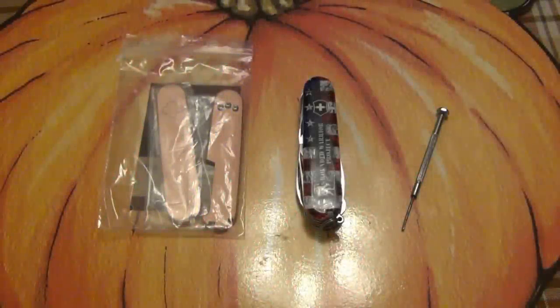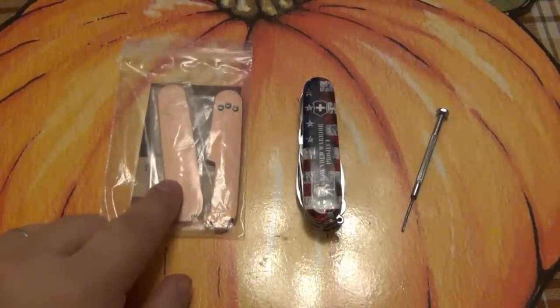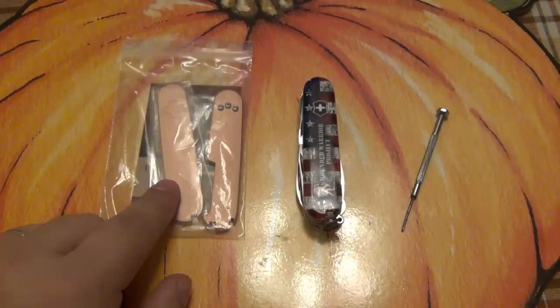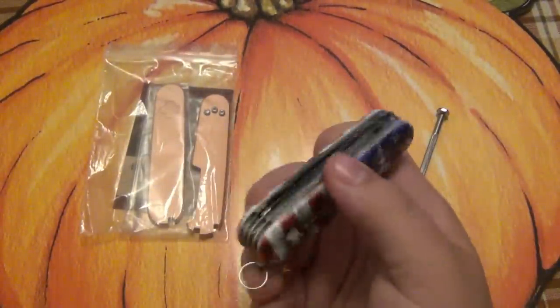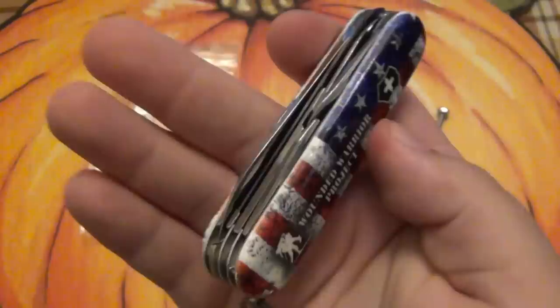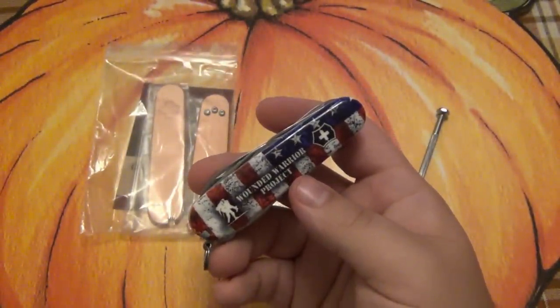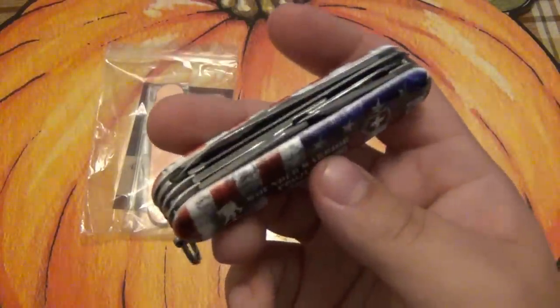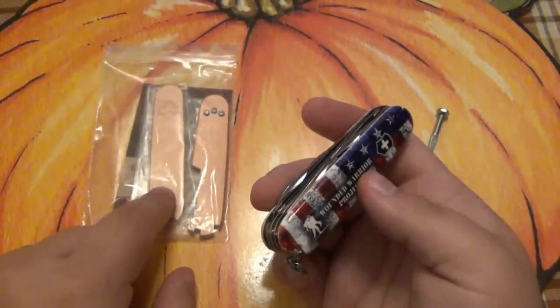What's going on guys? Today I'm going to be popping on some custom copper scales. These are made by Daily Customs and sold over in Germany on the website Tools for Gents. These are really, really cool looking — very excited about these. And I'm going to be putting them on a Fieldmaster, which already has some cool scales.